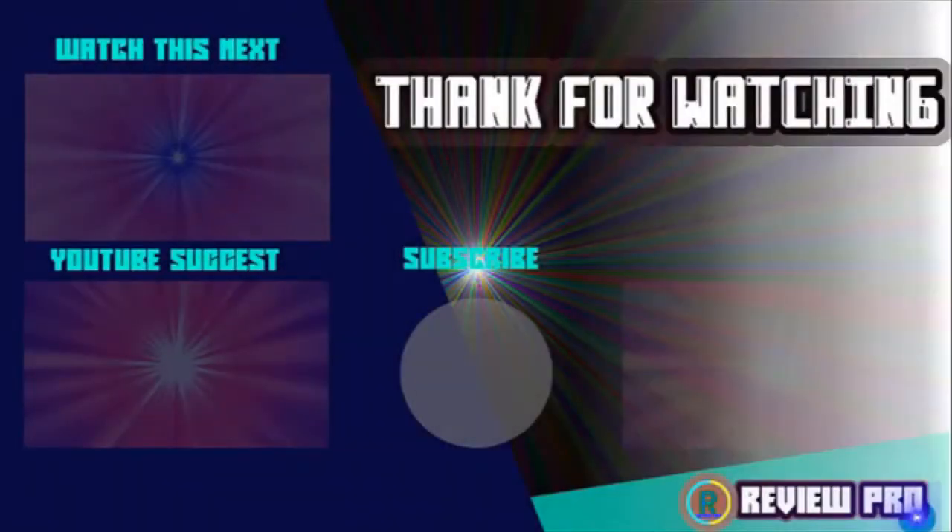Thanks for watching. I hope you liked the video. If you found it helpful, please remember to leave a like and subscribe to my channel to see more videos like this. If you have any questions related to these products, you can leave a comment below and I'll get back to you as soon as I can.